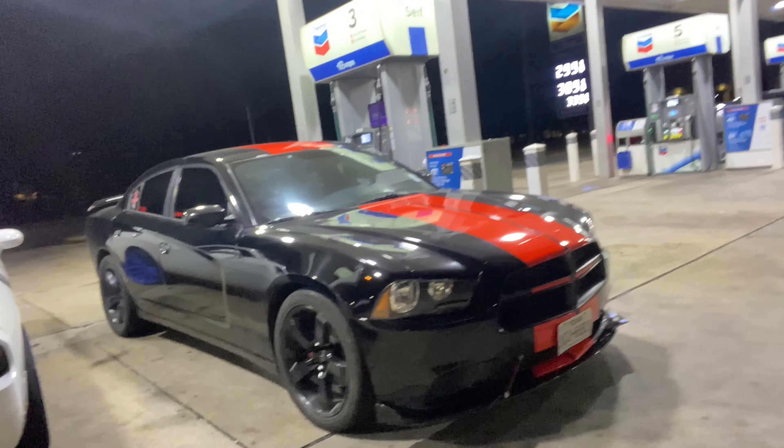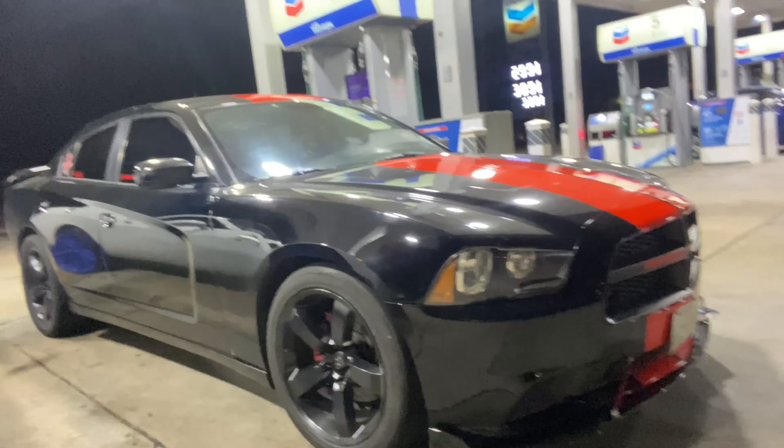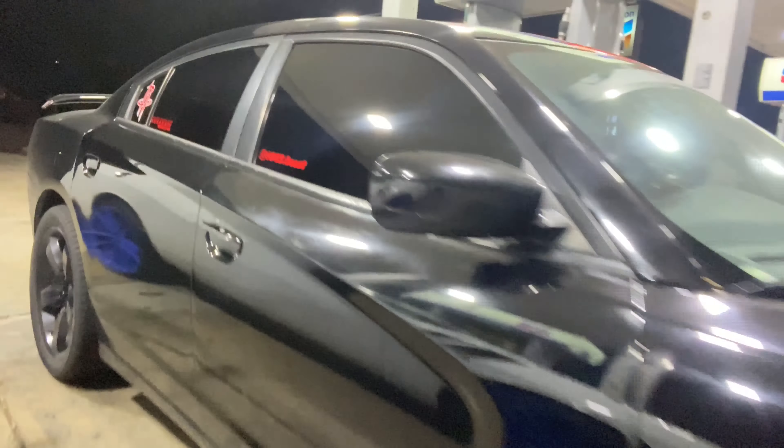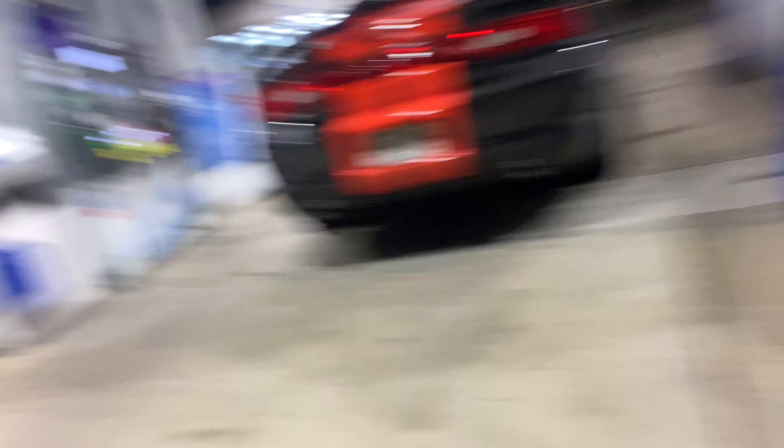Get a good look at the car — got the red. I like that red on that black, always goes hard. Got the splitter. I like it. He's got some pretty big tips if y'all can see it. So it should be a good run, good race.